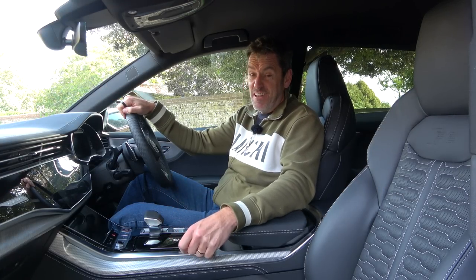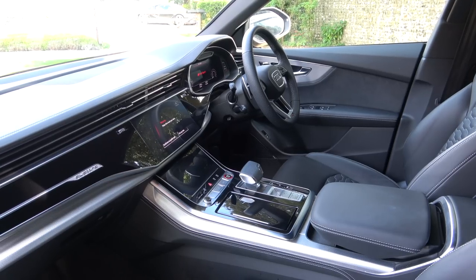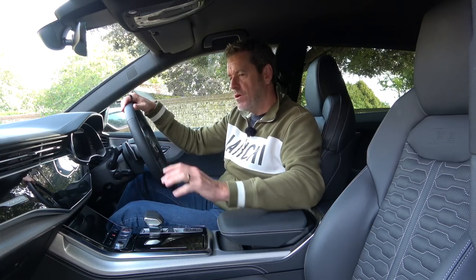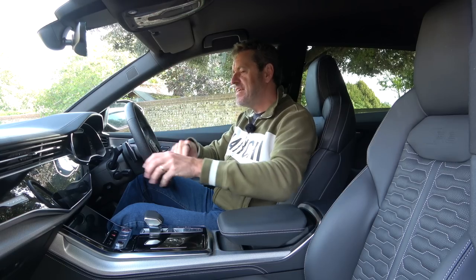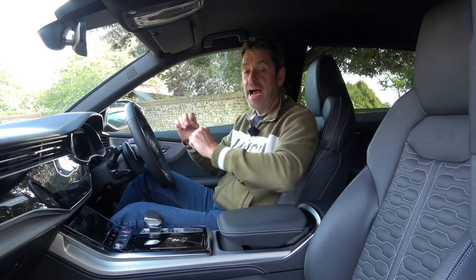No surprise it's an Audi — the interior is lovely. It's quite subtle with black everywhere but there's some nice machined aluminium trim and lots of gloss black. It's a super comfy place, and I'll talk more about the interior, infotainment, driver assist features, and driving characteristics during our week.